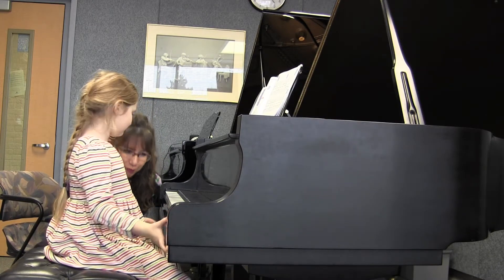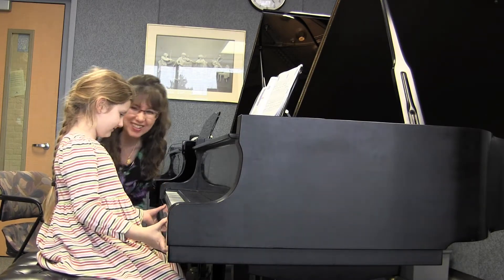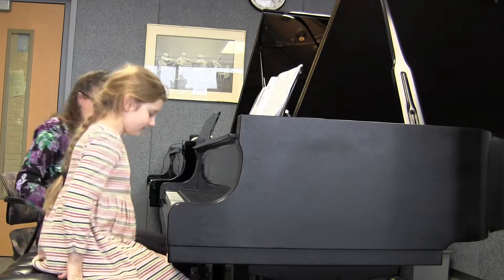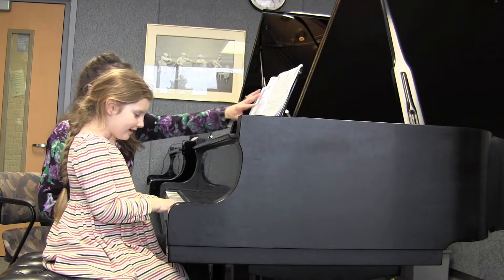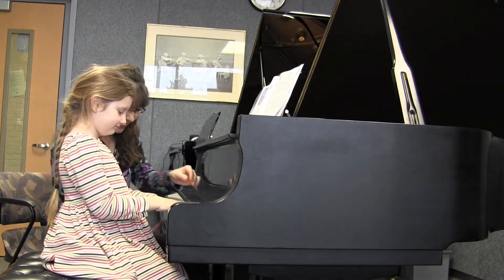So I'm going to move you. Ready? Here we go. So where are you going to play now? It's so cool, isn't it? It's so cool.